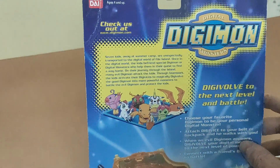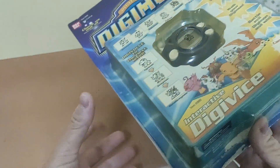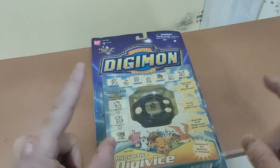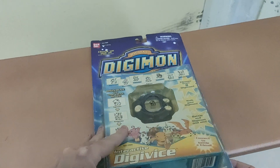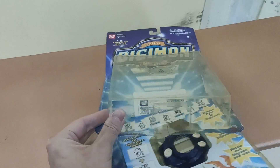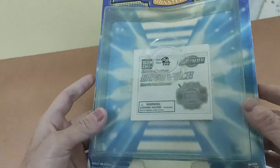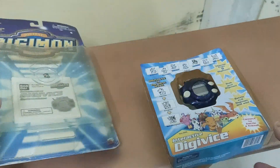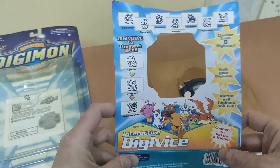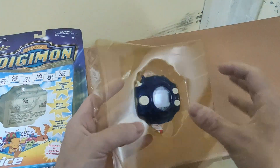A little introduction about Digimon. Okay, we're trying to read — let's see if this one is still working. The instruction sheet is still inside. Pretty good condition. It's got a cover.